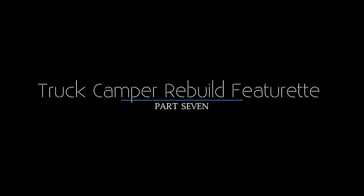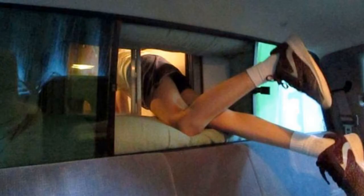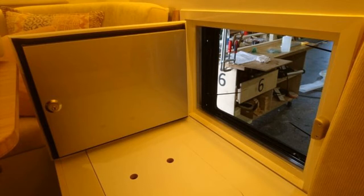Welcome to this updated version of the rebuild featurette. I'm working on the front bulkhead — I'm going to restore some rot as well as build a pass-through door. This is the original window that was there, just a little slider window for ventilation, so you can understand exactly what I'm doing. I've taken this all apart and marked where I think the window is going to come to.